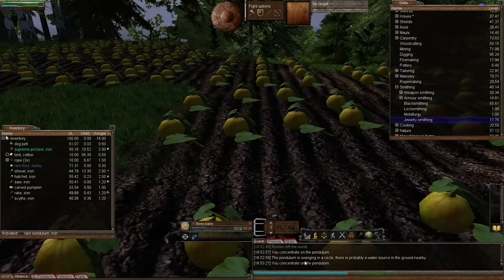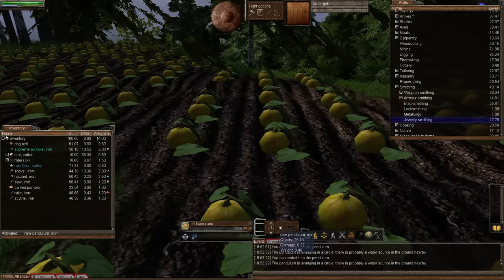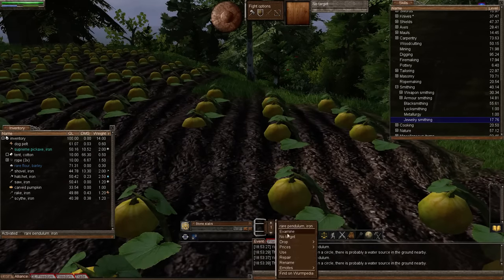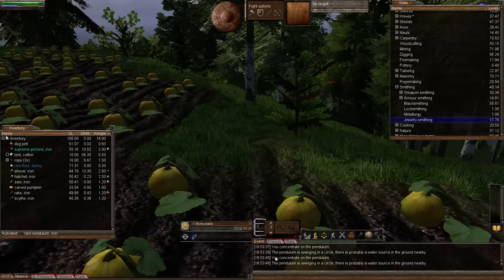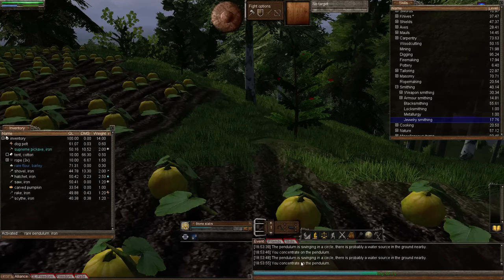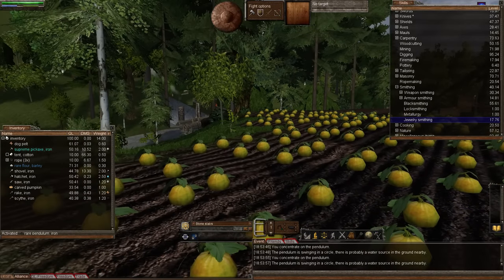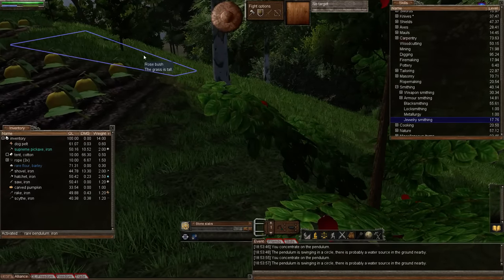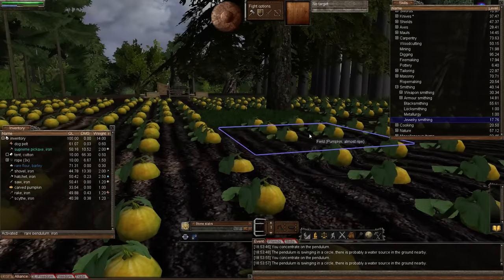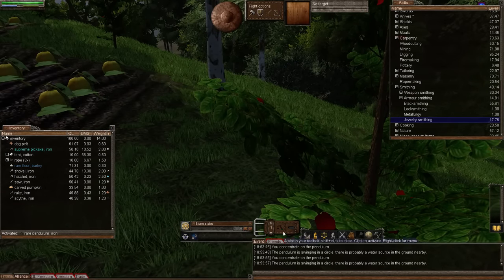We will go another tile in this direction and use it again. We're still within the two tiles. We'll go another one — still swinging in the circle. Another one — still swinging in the circle. Another one — that's really weird. Let me just check something. We are still within two tiles of it, so let's go another one, because it could be over here or over here.